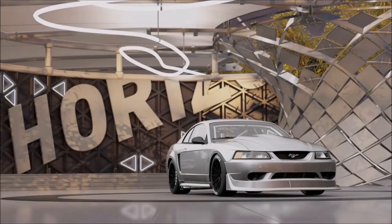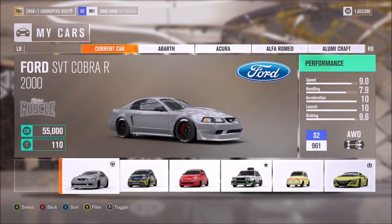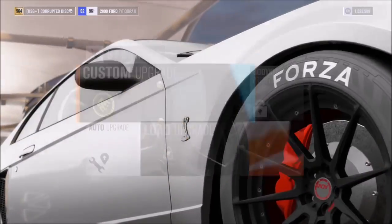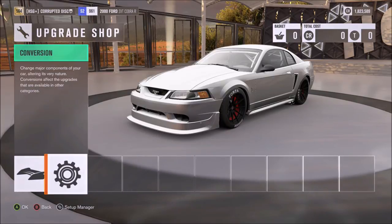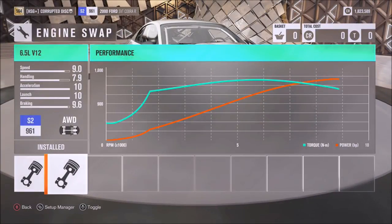So this car is of course a Mustang — the Ford Mustang SVT Cobra R. Personally I've always liked this Mustang. I'm not a huge fan of Mustangs in general, but this one has always appealed to me. I like the more simplistic, boxy style that it has, and it's always a very, very good performance car in the world of Forza, especially when it comes to drag racing.